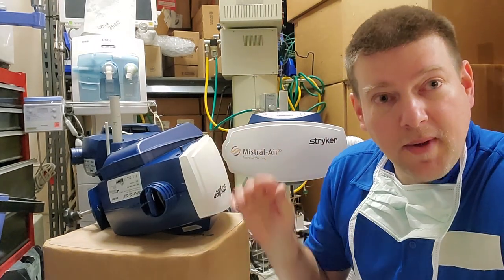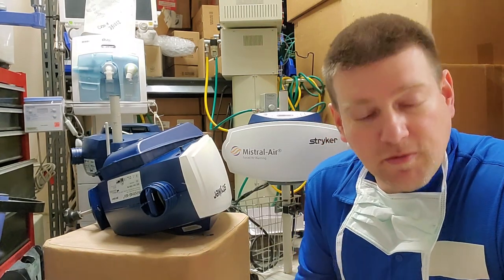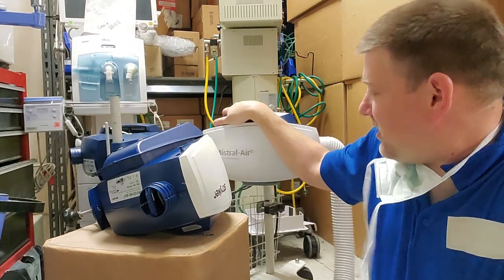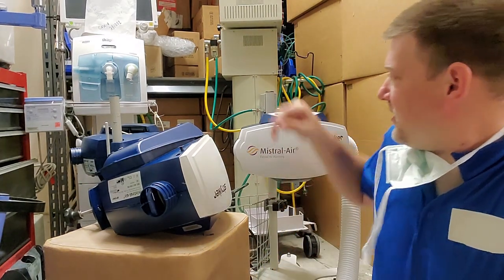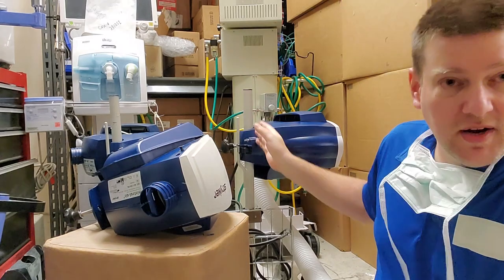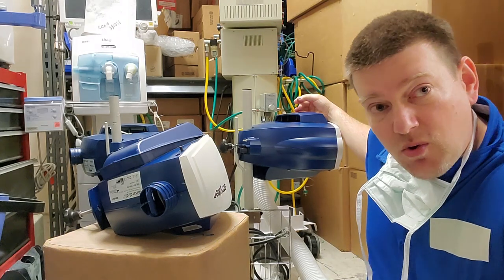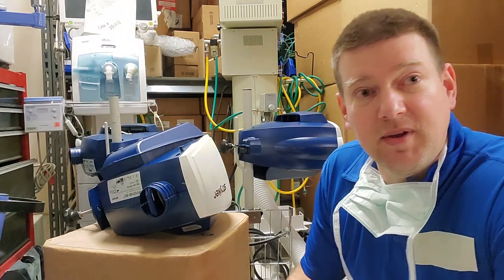This one here is what my hospital uses — it's called the Mistral Air, and it's got some pluses and minuses like all of them do. As you can see I have a few of them stacked up around my shop because they're due for repair. One of the major things that goes wrong is it has a plastic mounting system that goes on an IV pole. It's got a big front end where people like to set things on it, or they raise or lower the patient bed and it crushes them — which is why I have a whole bunch of them here.